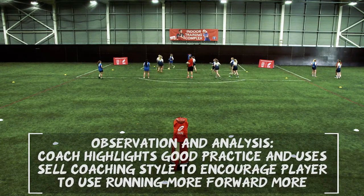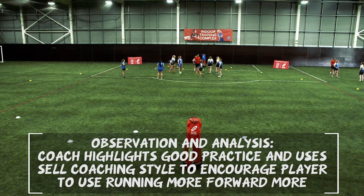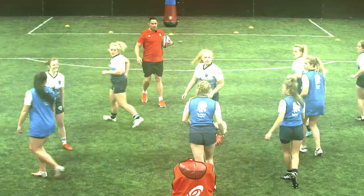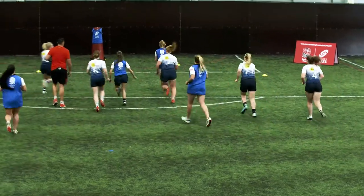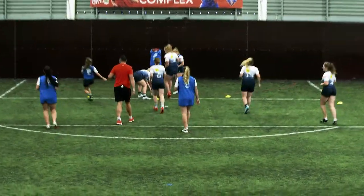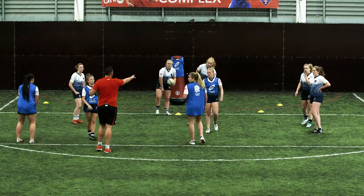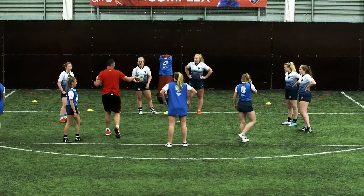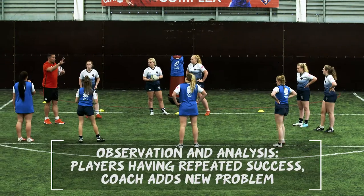Freeze. What did you do really well then? You ran, yeah. How easy is the game when we run? It makes sense, doesn't it? Let's go play from there. Oh, what a difference. Okay, freeze it. Girls, so this time now we've gone — how many passes did we do there to be able to score? We had two. Okay, so I'm going to put a little condition in there now, all right? Three passes.